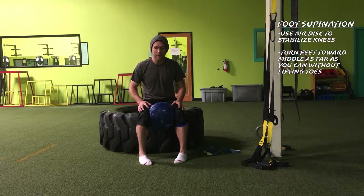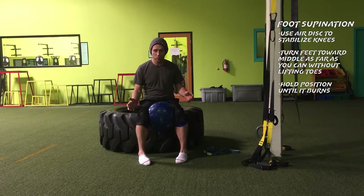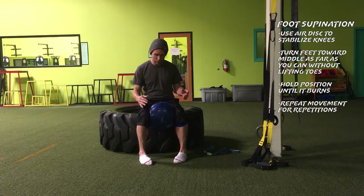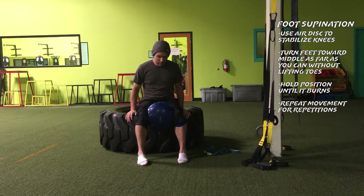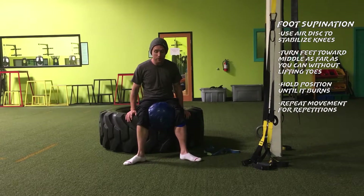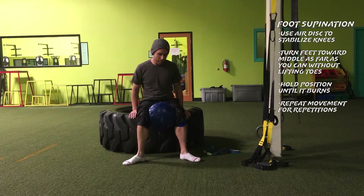Hold and squeeze that position so you know it's actually being effective. Hold it for maybe 30 to 40 seconds, and then you can get into drilling that rotation and trying to move the foot in as far as you can. I utilize the air disc to stabilize the knees and practice this drill to help improve the relationship and the strength of the arch of the foot.